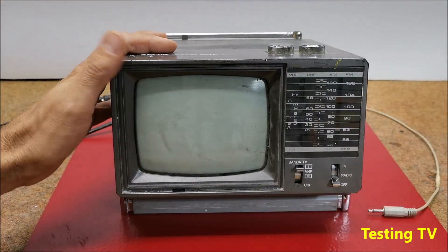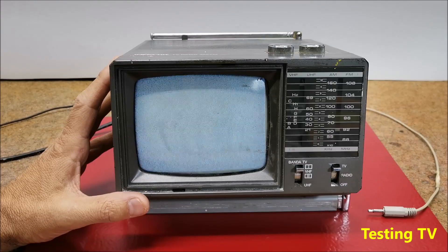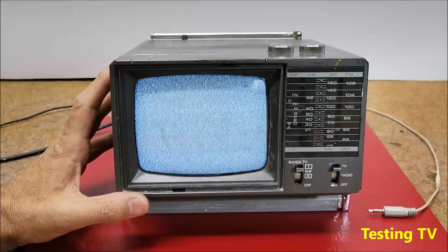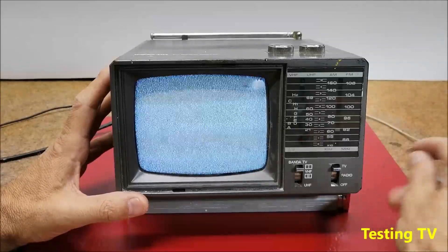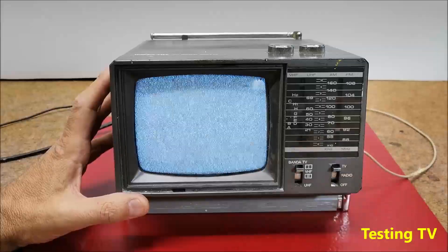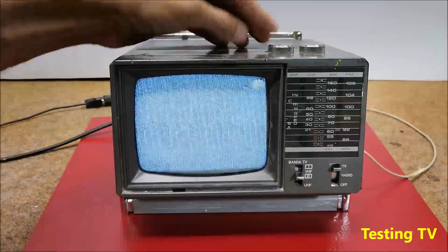Now let's move on to the TV receiver. In a few seconds the white raster appears on the screen, which is a sign that this part of the device is probably completely functional. I still have to check the tuner part by bringing an analog signal to the antenna input. For this purpose I will use the signal from the cable television. This signal is in the VHF3 band, so now I will start searching for channels.